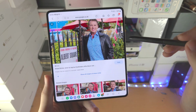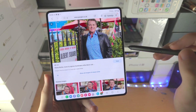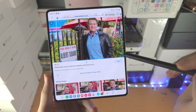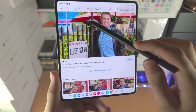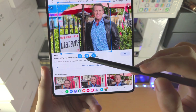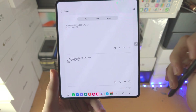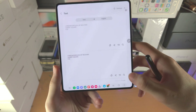Now I'm going to show you Bixby Vision in a browser. If you hover over a face or image, you see a little rectangle — select it and you have options like Shop and Image Search. You can also extract the text from the image, and it will allow you to translate that text as well.